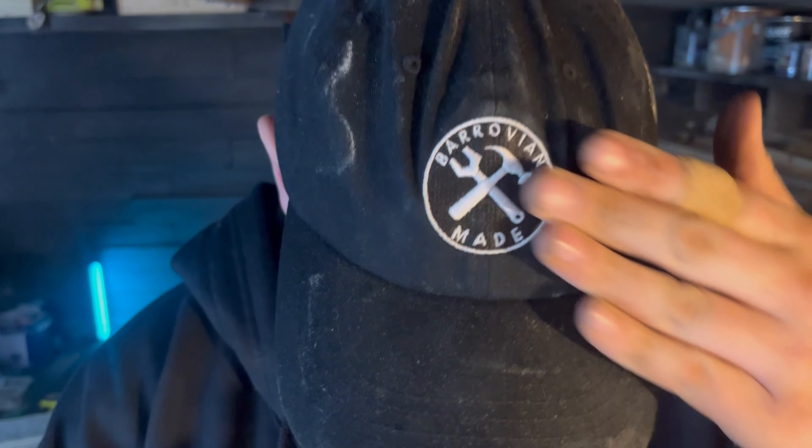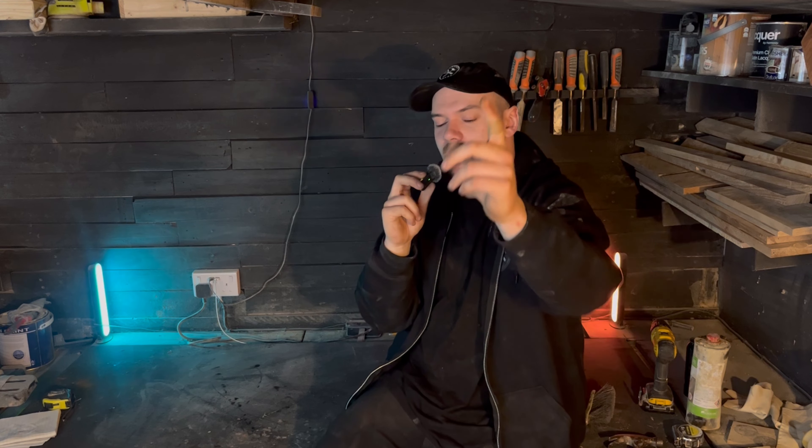Hi guys, welcome back to Barovian Made. Hope you enjoyed the drip - I went on a little website and managed to order myself some branded clothes. I've made this for myself but I'm over the moon with it. This video is for my mother - it's her birthday coming up on the 13th of October. It's about two weeks away, so I have until then to finish this project. She's been going on at me about making a new top for her shoe rack, but I thought let's go a step further and make her a brand new shoe rack. I've got no idea what I'm doing.